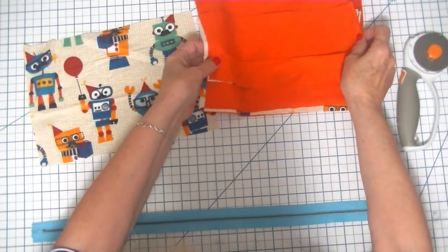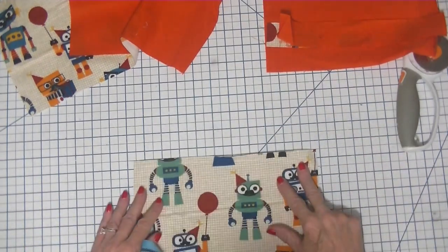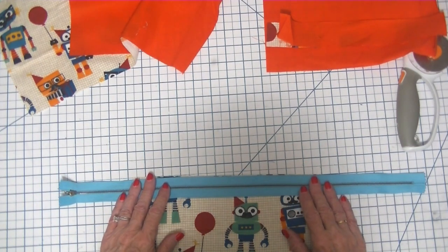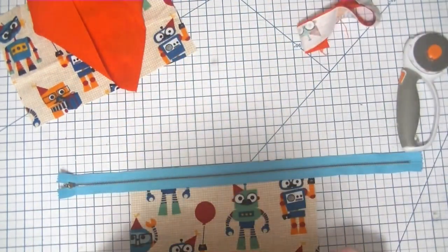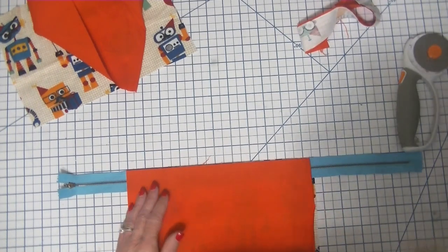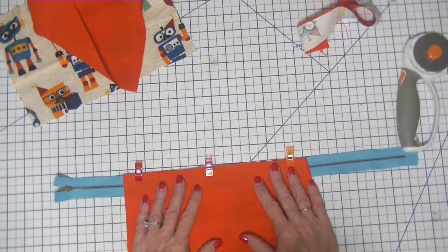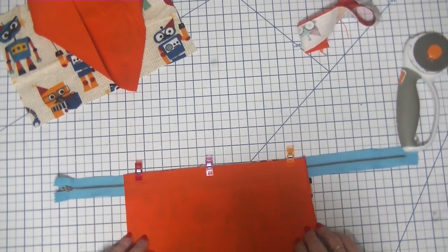So what we're going to do is start by adding our zipper to our six inch by ten and three quarter inch piece. We're just going to place this right sides up on our workstation, and we're going to place our zipper right sides down so that our raw edges are matching. Then we're going to take the lining piece and place it right sides down so that we make a zipper sandwich. We're going to pin or clip this together.